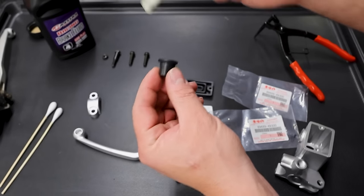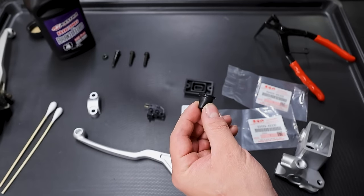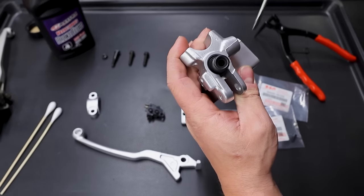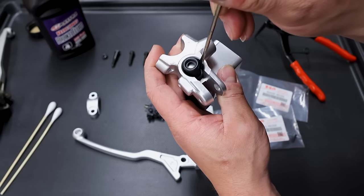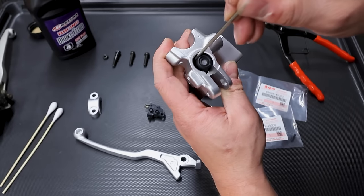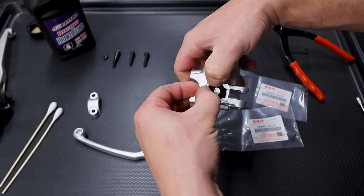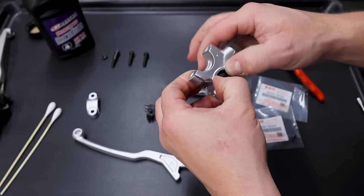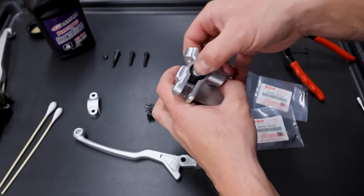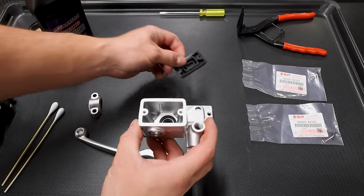The last piece is this little boot. Put a little bit of brake fluid around the seal and press it into place - it can be kind of tight. Take a flathead and push the edges down. Be gentle, you don't want to rip this. There's a lip that gets tucked in at the top. Make sure the seal is not flipped and it's all the way in there.